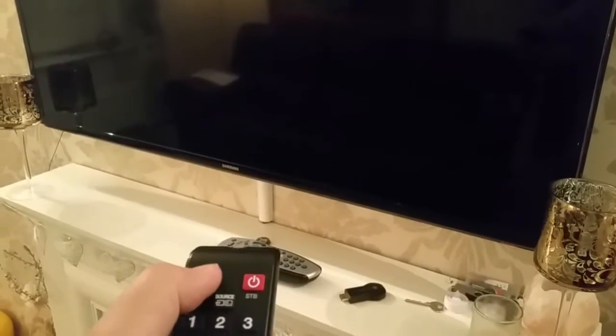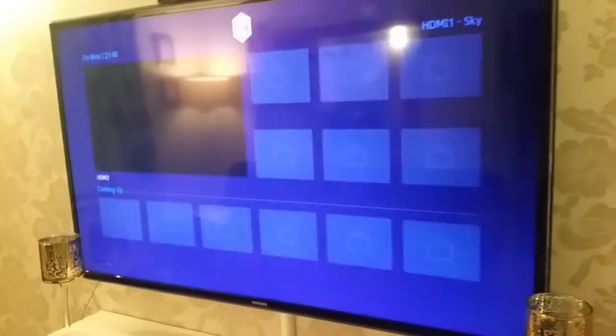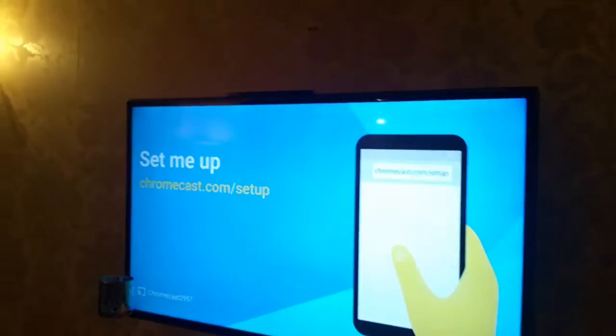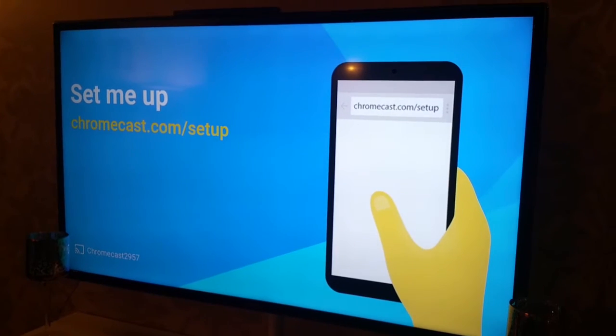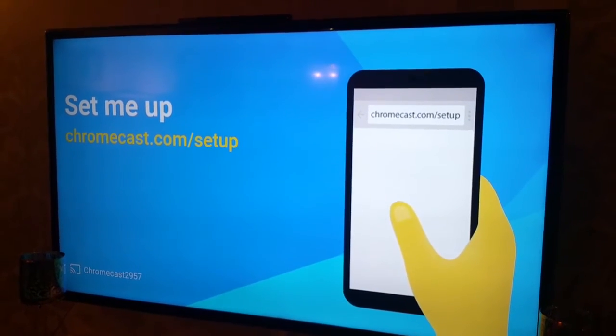Queue the remote — upside down. TV comes on and I'm going to choose the HDMI port I'm plugged into — HDMI 3. And we're going to see what happens. I did see a Chromecast thing: chromecast.com/setup. So I'm going to pause and get another phone — maybe my laptop, actually — and we'll try to connect to that. Hold on a second.